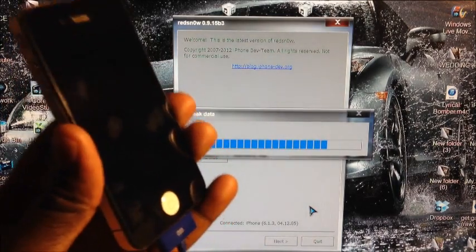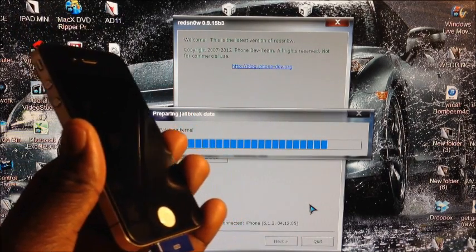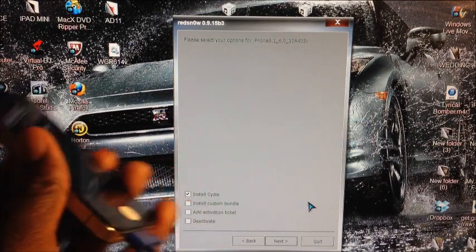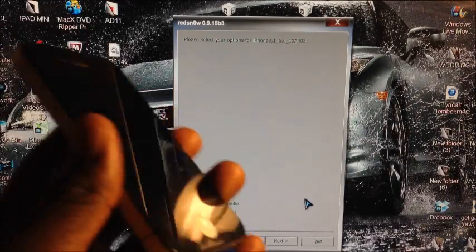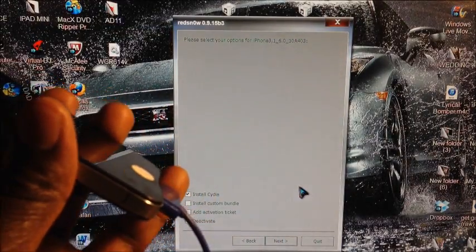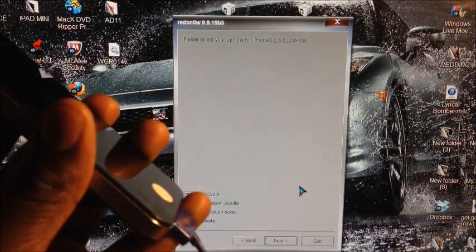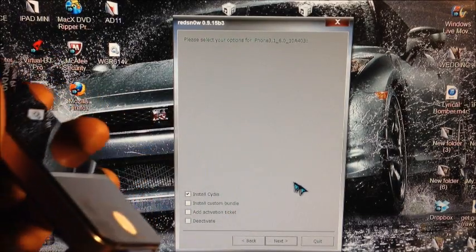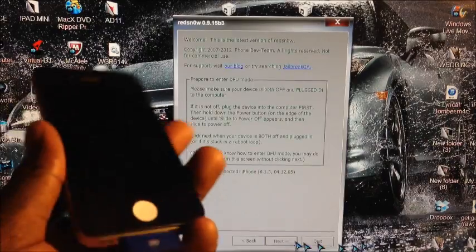Hit Back, then hit Jailbreak. This is only for the iPhone 4 and iPhone 3GS, and this is a tethered jailbreak. If you're on 6.1.3 on iPhone 4 or iPhone 3GS you can do this. If you're on 6.1.2, don't update to 6.1.3 — there's an annotation on the video that will take you to the 6.1.2 jailbreak.